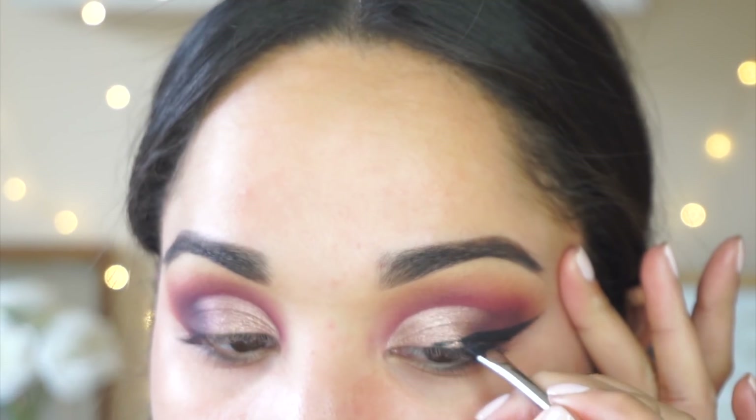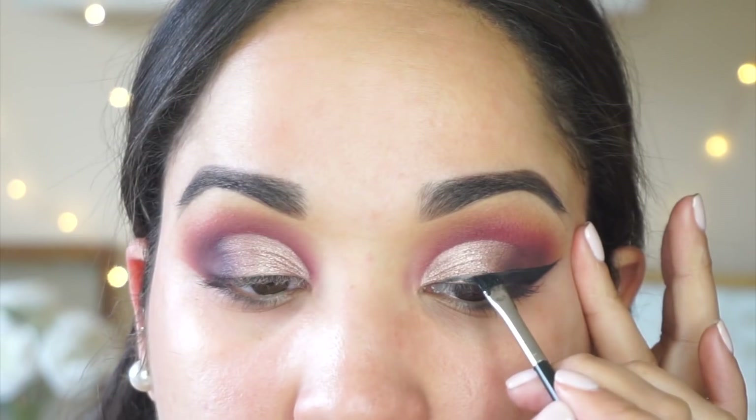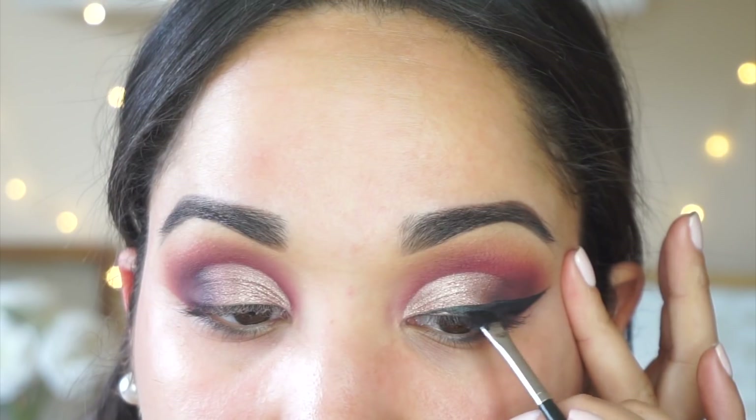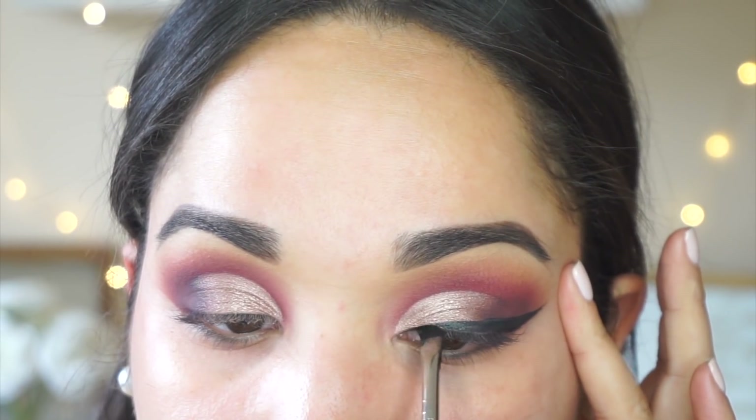It's definitely a challenge staying in frame when you're doing your wing on camera because I want to get so close to the mirror — that's the way it comes out perfect — but I tried my best. I'm just continuing to connect the lines and really filling it in little by little.